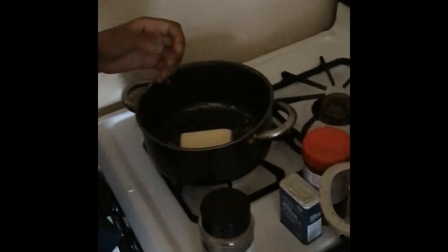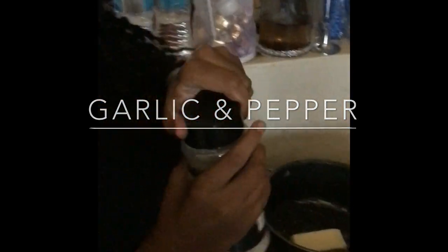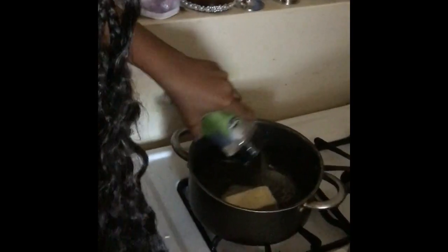You know, train up a child in the way — so she's gonna put the butter in. Her hands are already washed. Alright, we're gonna use the garlic and pepper — put a little of that. That's enough.